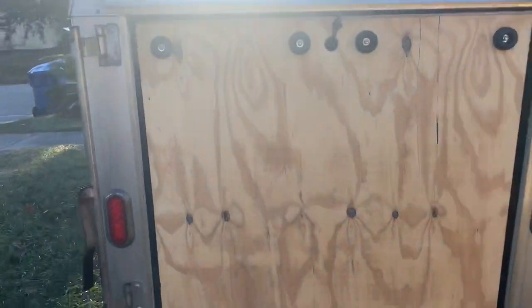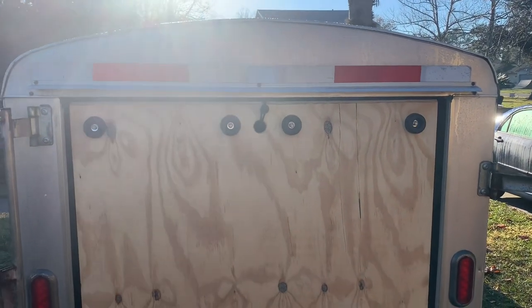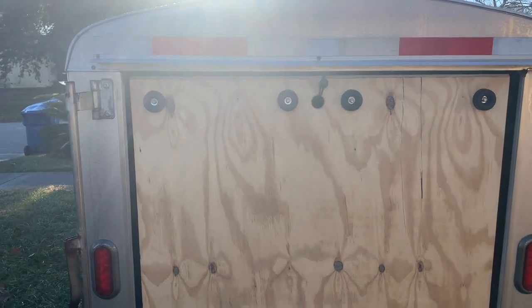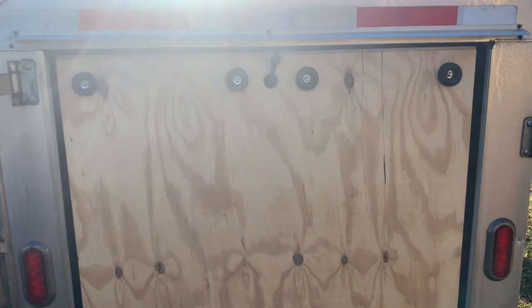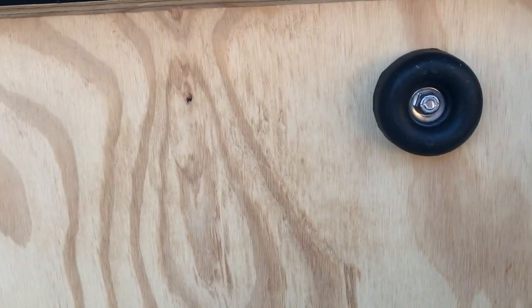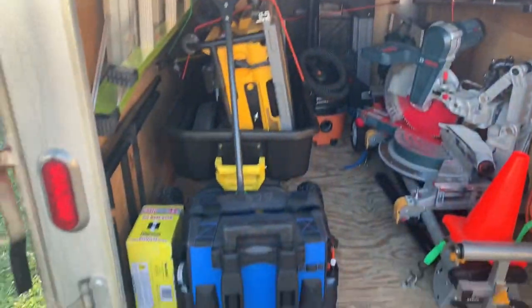Okay. First thing is I've gotten to the point where I really don't want to carry heavy things anymore. All the years of physical work have taken a toll on my body, so I'm trying to avoid that. What I've done is I've installed a ramp so that I can roll things in and out of this trailer.